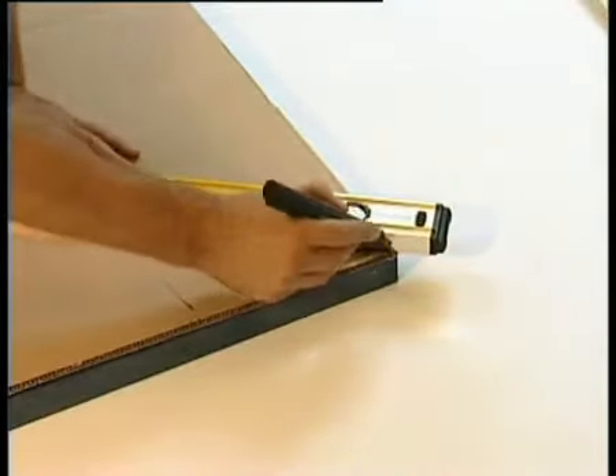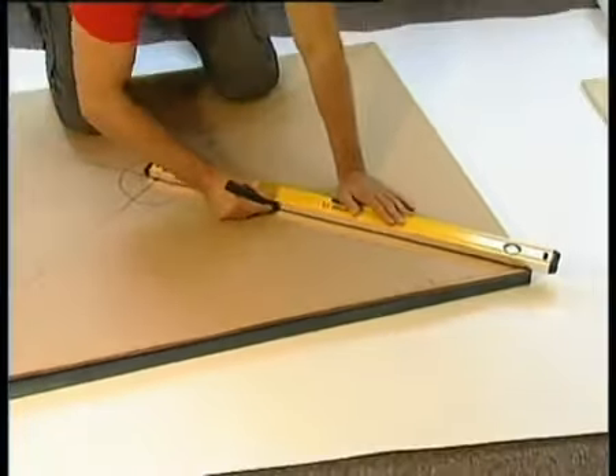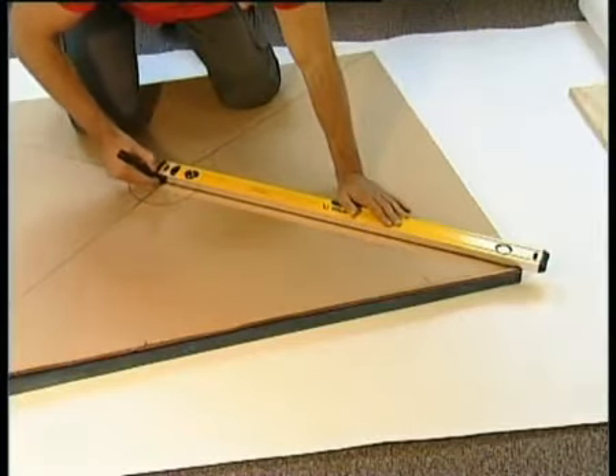Before you start, we recommend you mark the gradient lines of the deck on a piece of cardboard. This will help you to cut your tiles to match the gradient at the end of the installation.